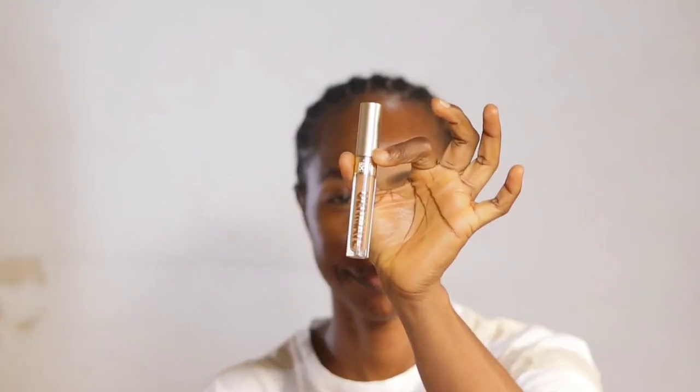For applying my concealer I use the same method on both brows, except for my right brow I clean the top, while the left hand side already appears so clean and I did not need to clean it. For concealer underneath the brows I use a shade lighter than my own shade, while on top of the right brow I use my foundation shade to clean the top — which I did not need to do for the left hand side.